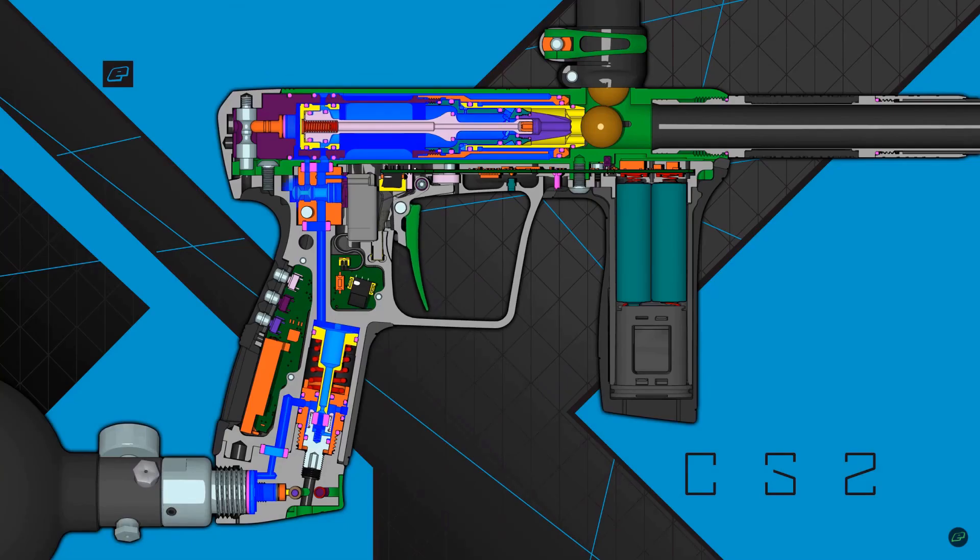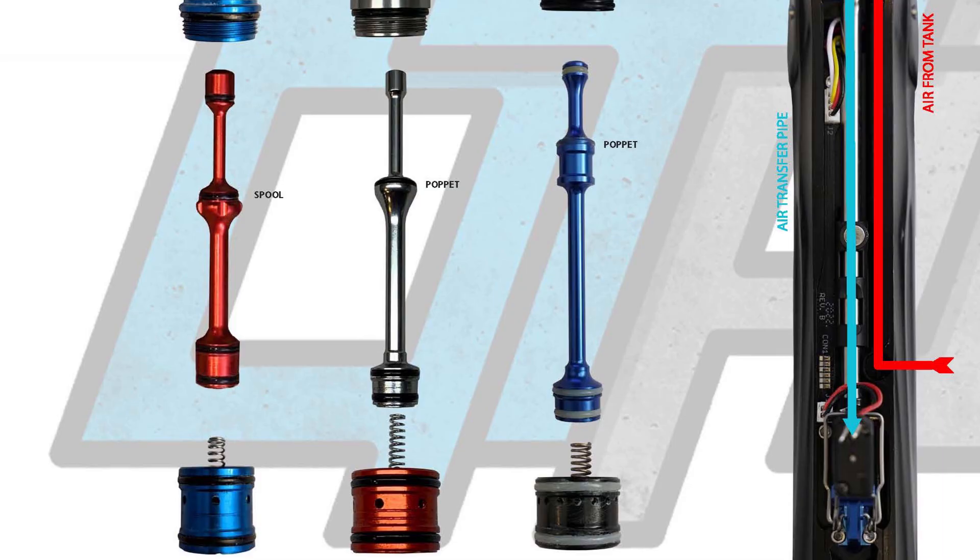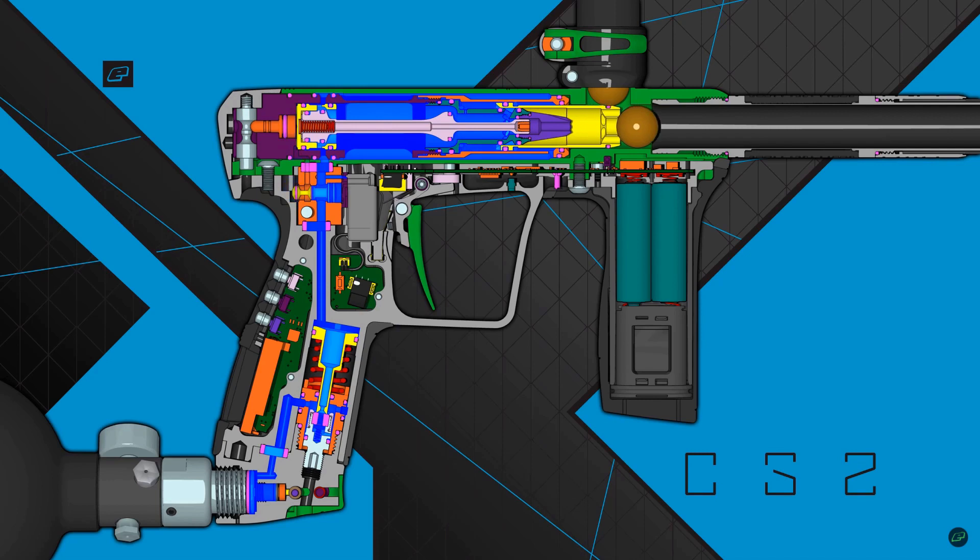Aside from changes to the air routing and the location of the HPR being in the ASA, the GP and the gamma are fairly similar. Where they differ: the GP core has a larger air chamber, runs at approximately 105 PSI, and the valve at the shaft is a poppet seal versus a spool seal. A poppet valve is a more efficient valve — it allows for more airflow, is more sensitive, and faster acting.